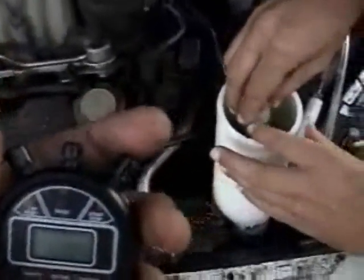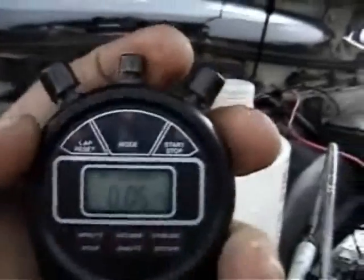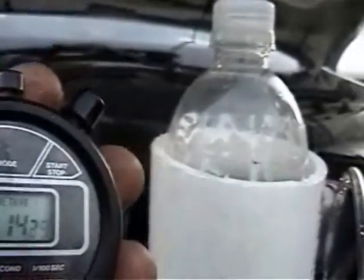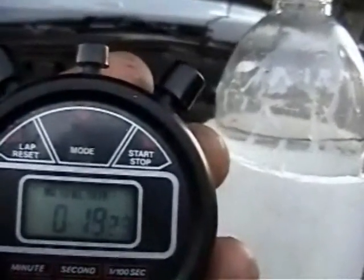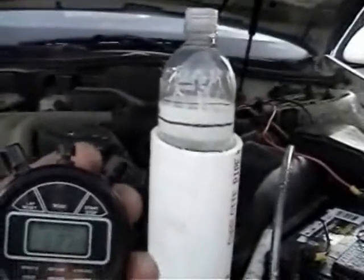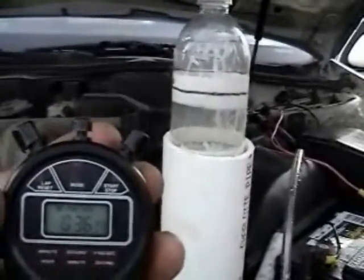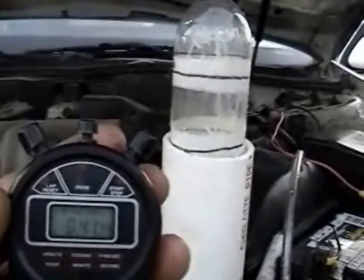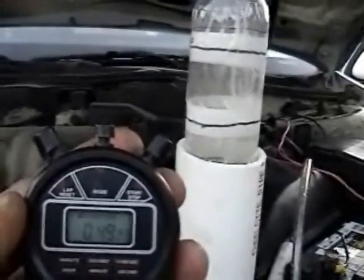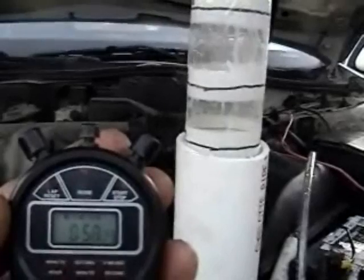We're gonna do the liter per minute test right now. 250... 500... 750. The water's a little slow so we're looking down inside of it. One liter.